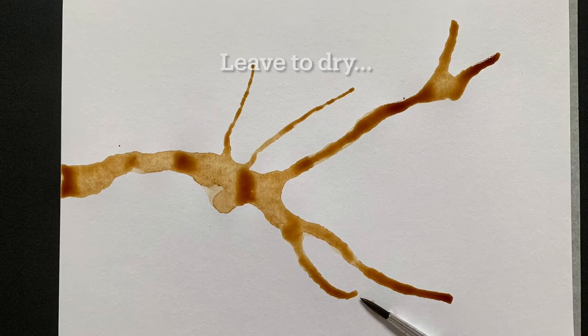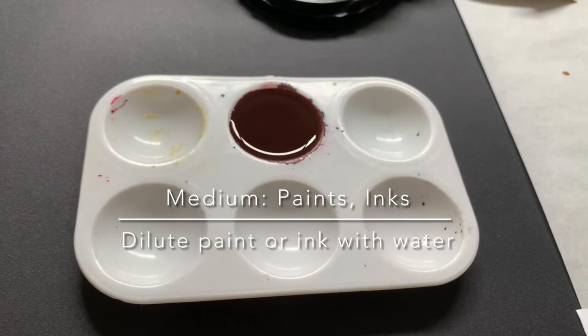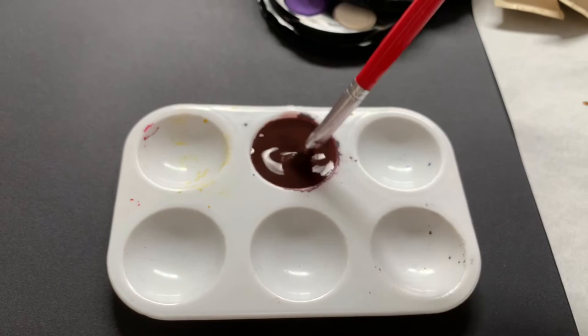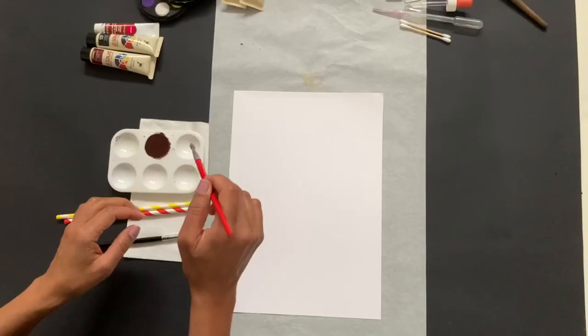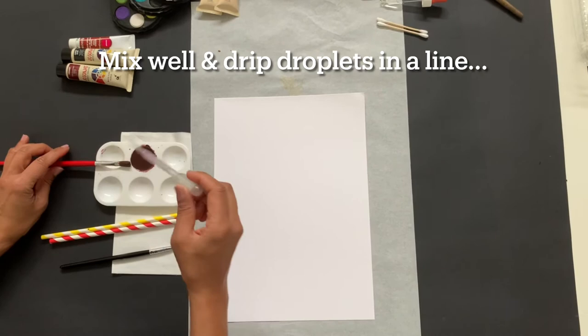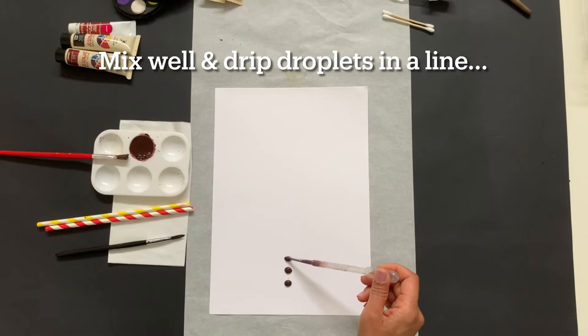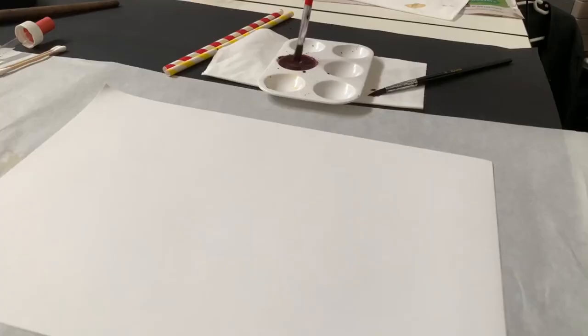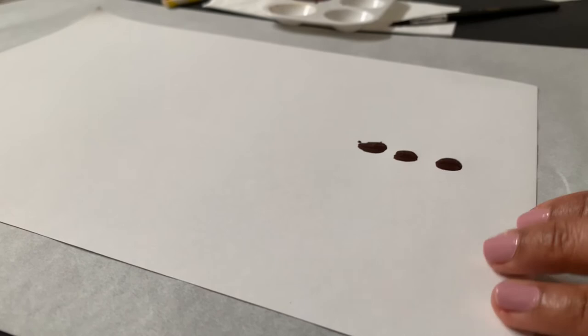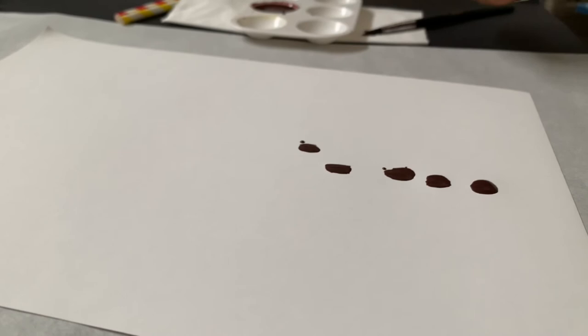Now in this part we're looking at the medium of paints or inks. You'll need to dilute your mixed paint so you've got a nice well of color — mix it up really well. You can see the consistency is quite runny and liquidy. Then we're going to drip the droplets again in a line, one on top of the other. If you don't have a dropper, use a brush and just load it really well with the paint, ink, or food coloring, whatever you're using.